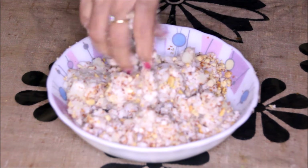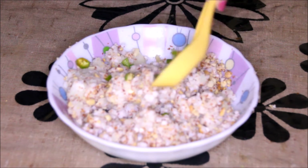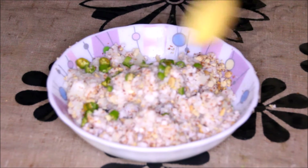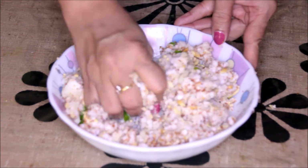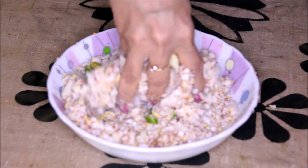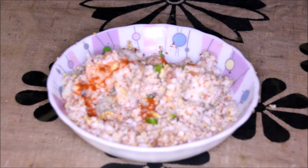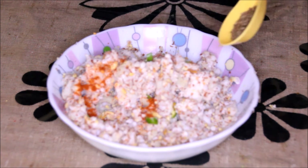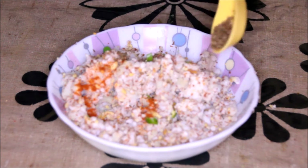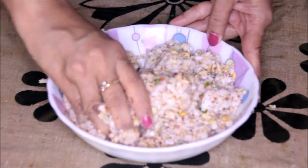Now we will add in the green chilies. If you don't like the bites or if you are making it for kids, you can avoid this and put more red chilies instead. I like it very spicy so I am putting both red chili powder and green chili. And then the crushed cumin seeds — when you get that cumin seeds bite, it tastes amazing.